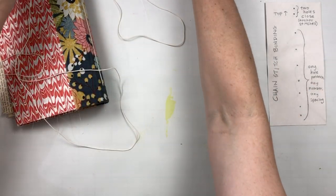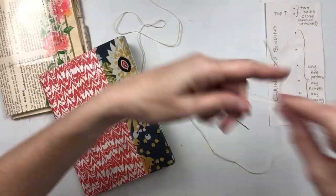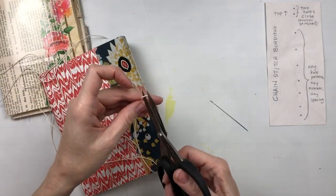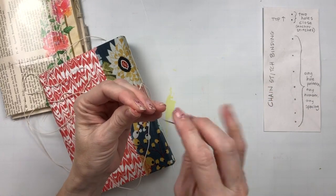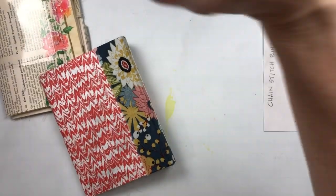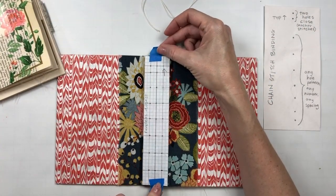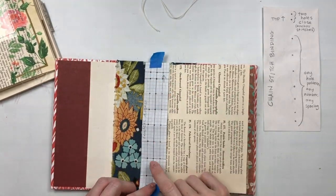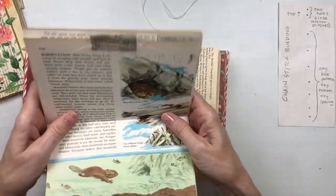You really only need about three times the length of the binding in thread — that's probably enough for both signatures. Just clip that and thread it up. Here's the template I made to punch the holes. I have three signatures so I divided this out, and I punched the holes from the inside. Then I want to punch my signatures as I go, so I find the center of my signature.